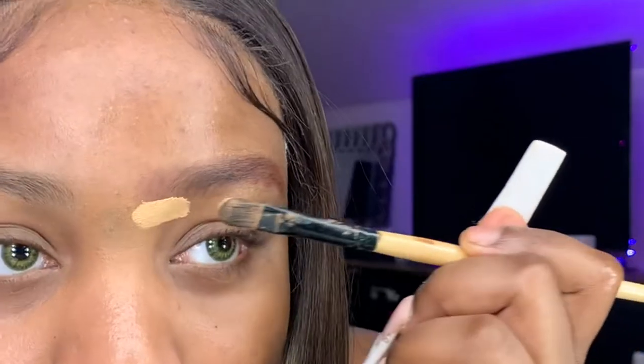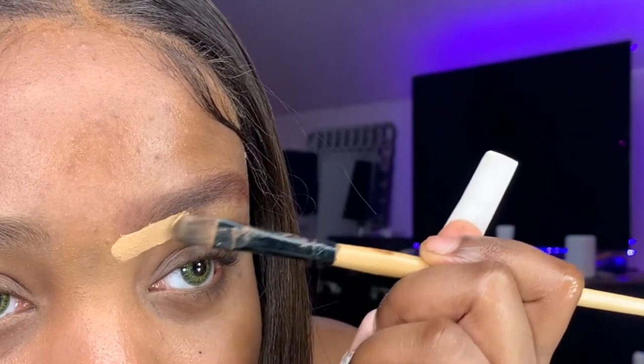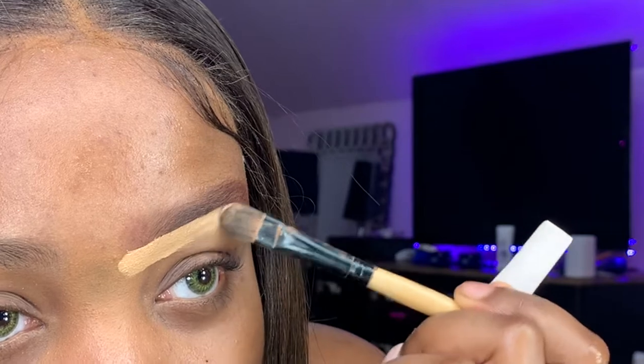When you're doing the under part of the eyebrow, you want to make sure you're creating the arch from the bottom, not the top. You don't want to create an arch at the top — it really all matters with what you do at the bottom.